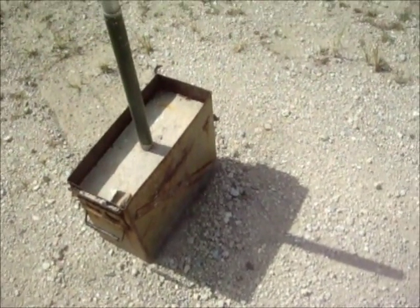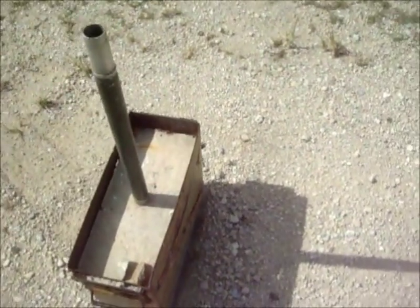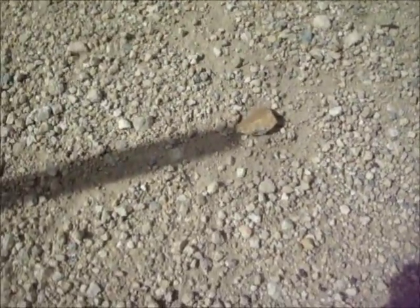This might not be something you're going to find out in nature, but for the purpose of this demonstration, we're just going to use this object I have here. You can see I have my three-foot pole and the tip of it is making a shadow. So we're going to place our first rock right at the tip of the shadow. From here, we're just going to wait 15 minutes.